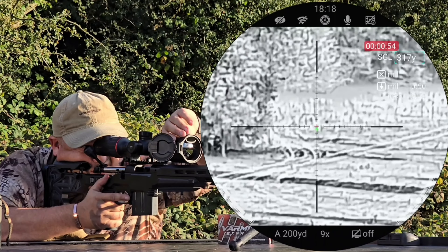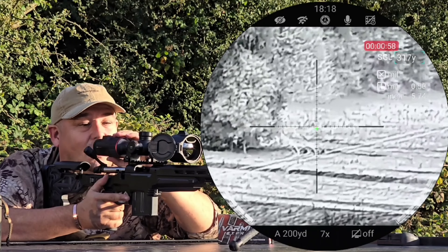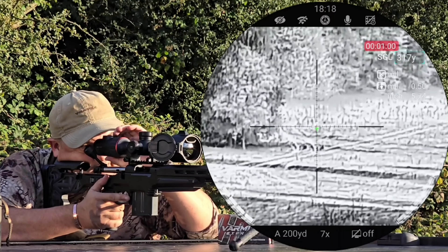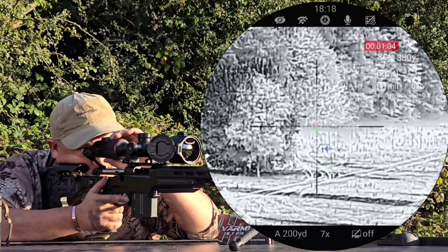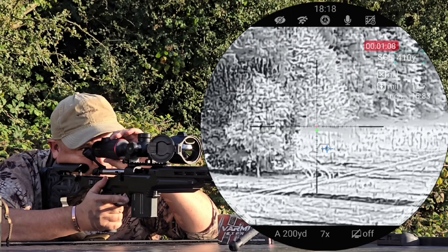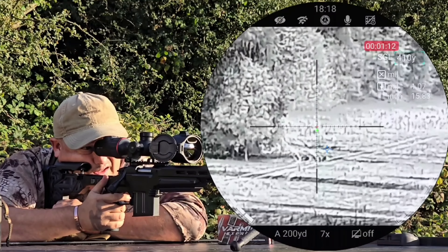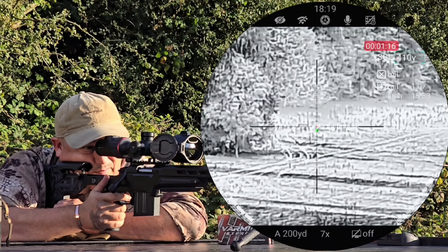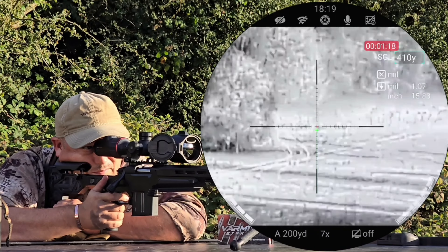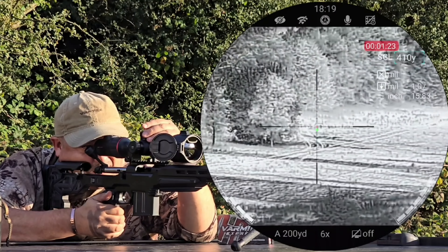Right then, hello and welcome to Bailey's. We are trying out, for the first time on camera, the all-new Nocpix Ace H50R. This is a high-end sensor. It's got a built-in range finder integrated into the front lens, and a full ballistic calculator on here as well. We're going to confirm that — hopefully going to 200, 300, and hopefully 400 yards. This is on my 22-250.